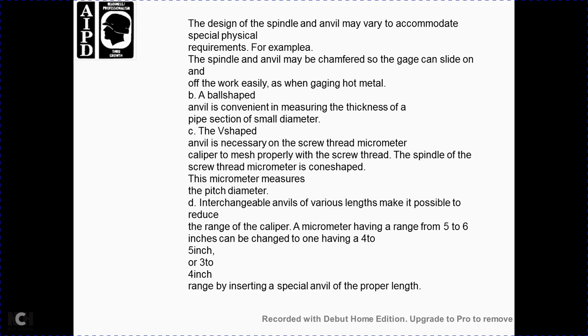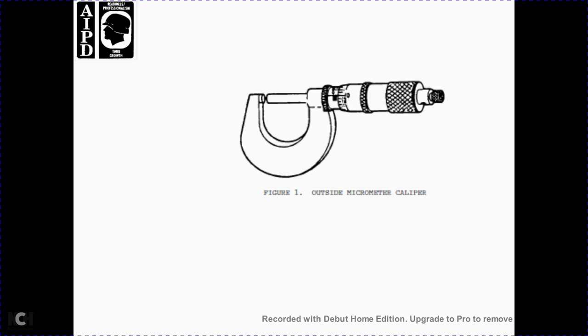The spindle and anvil may be shaped to accommodate special physical requirements. For example, the spindle and anvil may be chamfered to slide on and off work easily when gauging hot metal. A ball-shaped anvil conveniently measures the thickness of pipe sections of small diameter. A V-shaped anvil allows the screw thread micrometer caliper to mesh properly with screw threads. The cone-shaped micrometer measures pitch diameter. Interchangeable anvils of various lengths make it possible to reduce the range of the caliper — for example, a micrometer with a range of 5 to 6 inches can be changed to cover 4 to 5 inches or 3 to 4 inches using a special anvil of the proper length, as shown in figure 1.